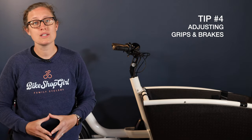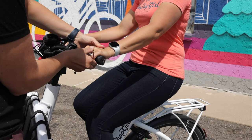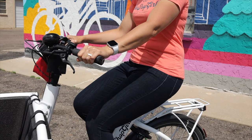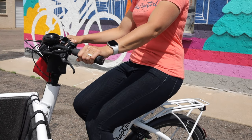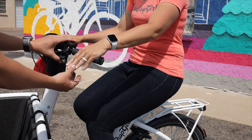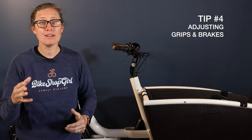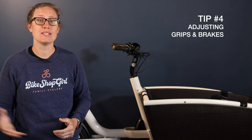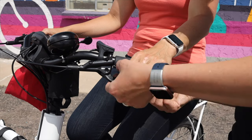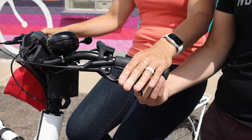The fourth tip is adjusting your grips and brake levers. Now that your handlebars are in a good place, adjust your grips using a four or three millimeter allen key to rotate them so your wrist is comfortable and in line with your arm. Once your grips are in place, do the same thing with your brakes, making sure everything is in the same plane. Finally, you can also adjust the distance your brake lever is to your finger — the reach of the brake lever — so you can comfortably pull the brakes without stretching for them.